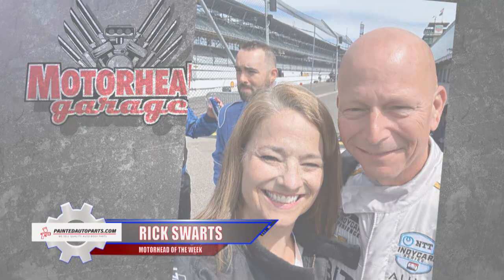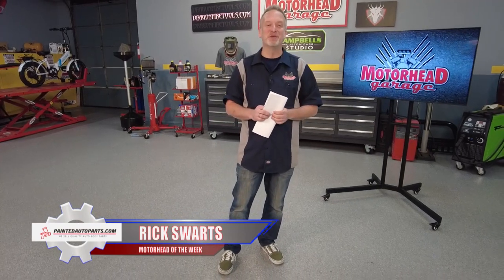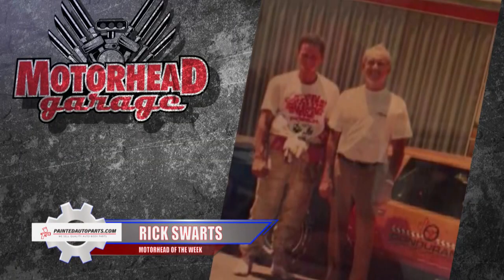Our PaintedAutoParts.com Motorhead of the Week is Rick Swartz. Rick first crawled into a race car when he was just five years old. Unfortunately, it wasn't his car — it actually belonged to Tom 'the Mongoose' McEwen, the famous drag racer. And by the way, Mongoose was sitting in it in the staging lanes when Rick got in there. Mongoose probably wasn't too pleased, and neither were Rick's parents — but Rick was hooked on motorsports.